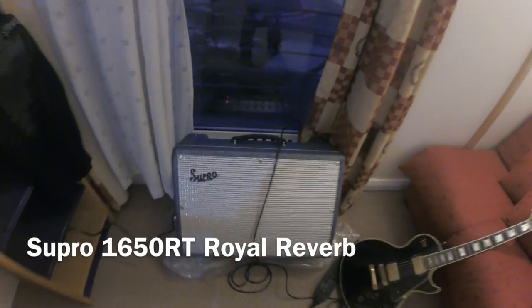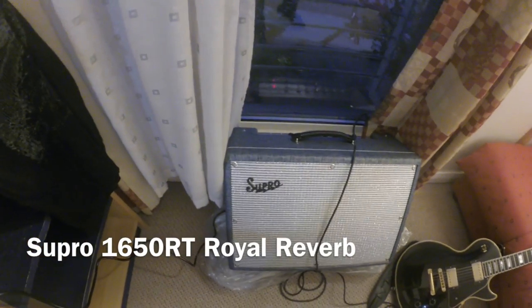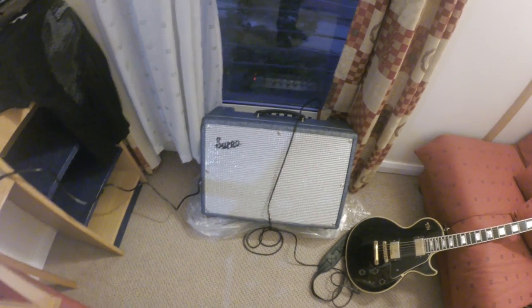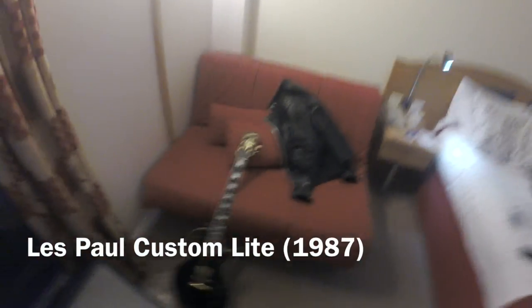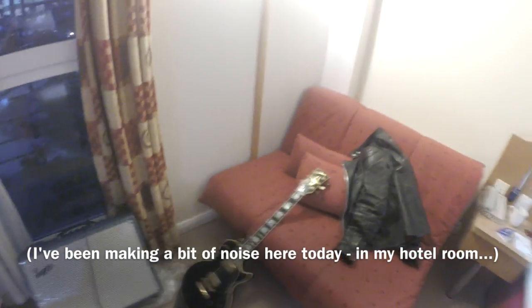Tomorrow we'll be trying out this little amp that the kind people of Supro sent me to try out. This is a Supro Royal Reverb 1650 RT and I'll be giving that one a go tomorrow at soundcheck to see if I can actually use it. I use two amps normally, so hopefully I can make that one of those two. Here's my Paul making a bit of noise in my hotel room, so I'm probably not very popular here.